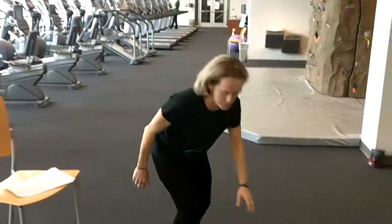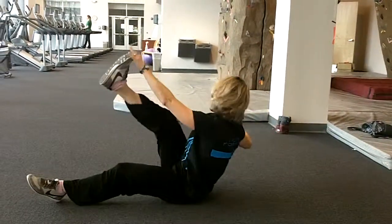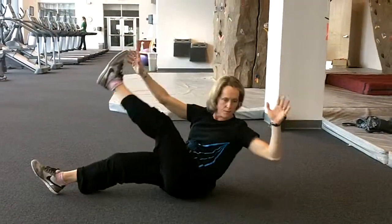Alternating V-Ups — similar to what we did. Twist and turn, hand to opposite foot.